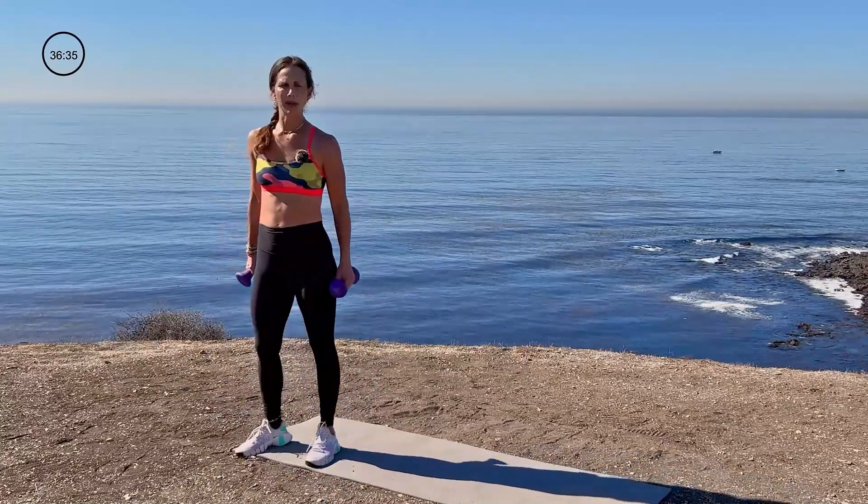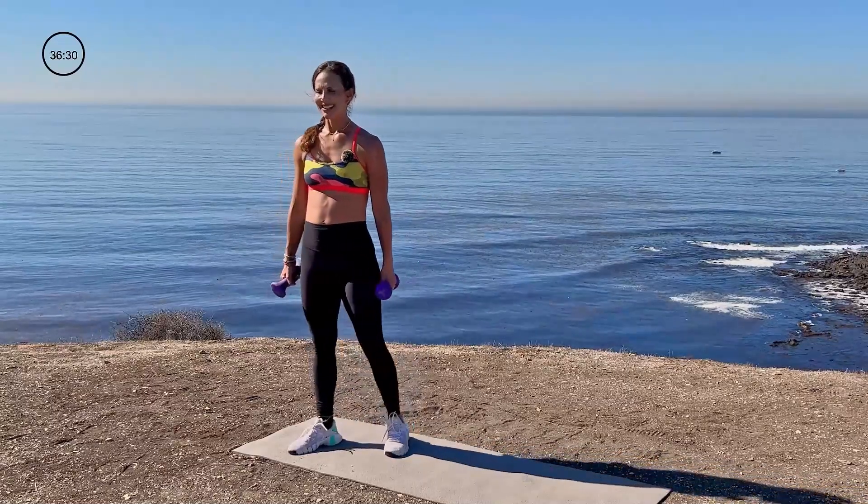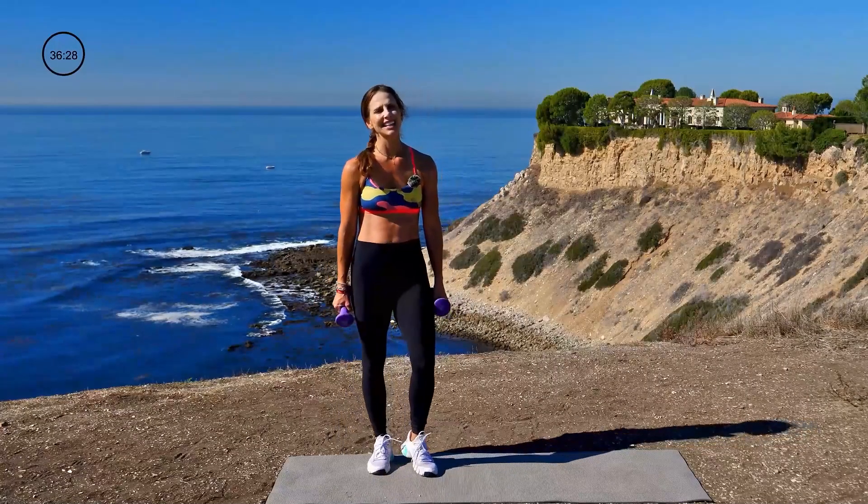Shake those legs out, baby. That's standing leg glute. Third move. All right. Next move: side lunge to push out.